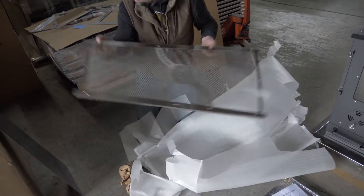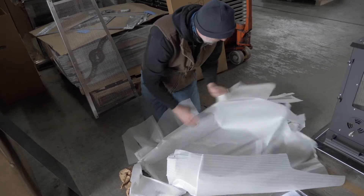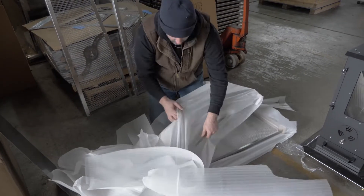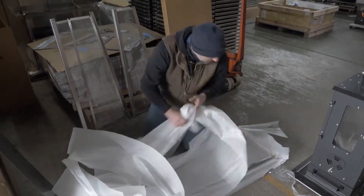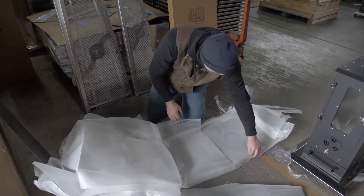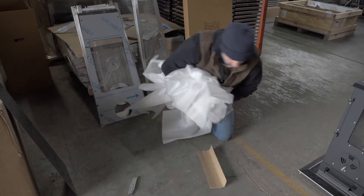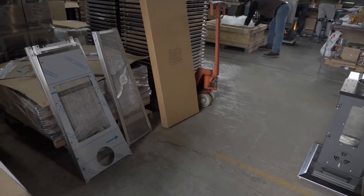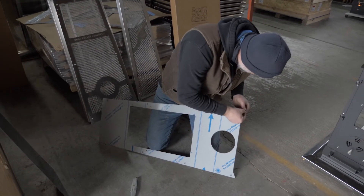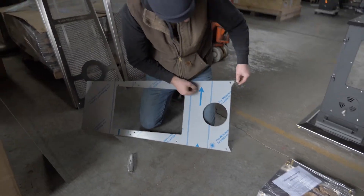The larger panels are your bottom panels. The smaller paned panels are your top panels. Next remove all vinyl from parts. This would include both bottom back panels.